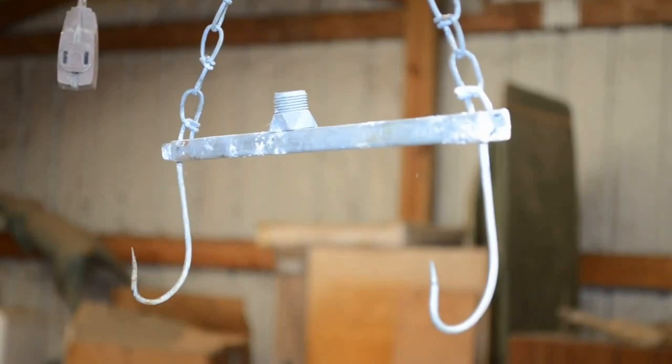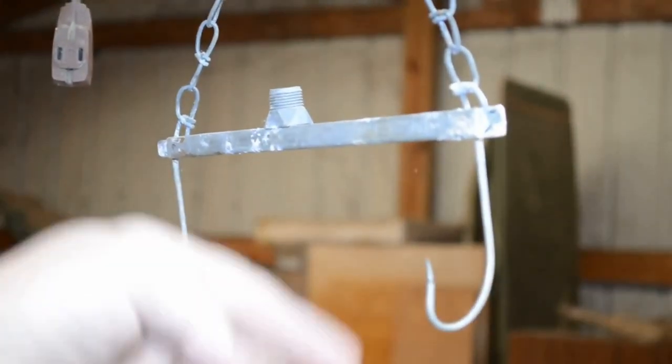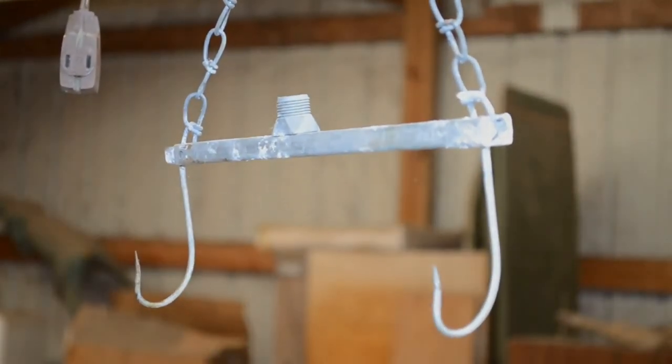I have a hooked skinning gambrel hanging from one of the beams in my building. These hooks will go into the Achilles heel — the hock area — after the skin has been pulled down over the hind foot.